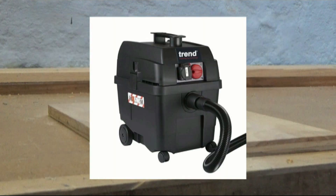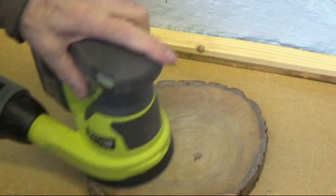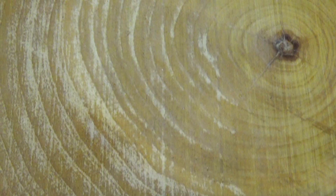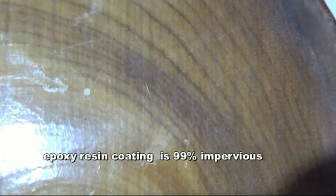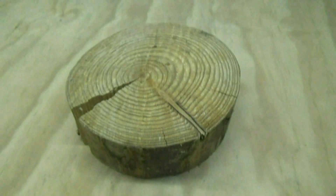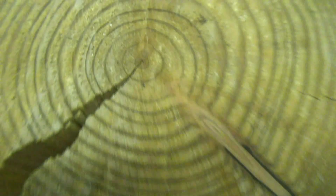It goes without saying that all sanding devices should be linked to an extractor. The onboard dust bag on this sander was amazingly effective. And for those of you who have theories about how wood behaves and moisture evaporates, my experiment in sealing the moisture is still working after 20 months. Nature usually gets its way and massive shakes can suddenly appear within a few days of a wet off-cut being brought indoors.